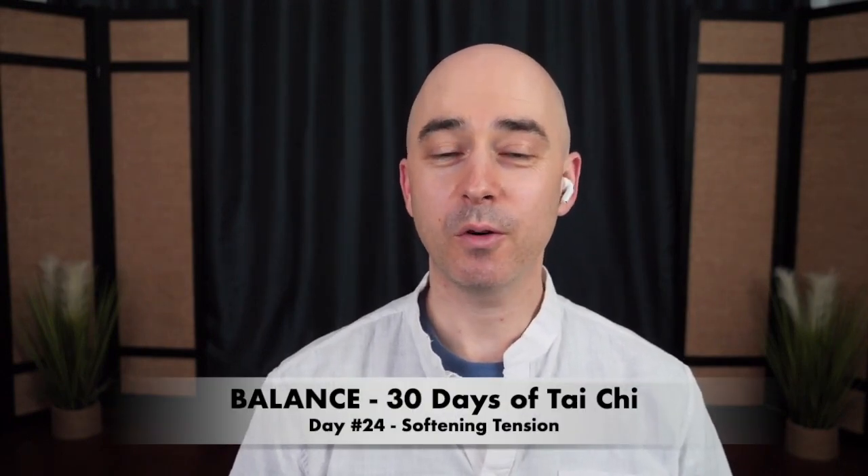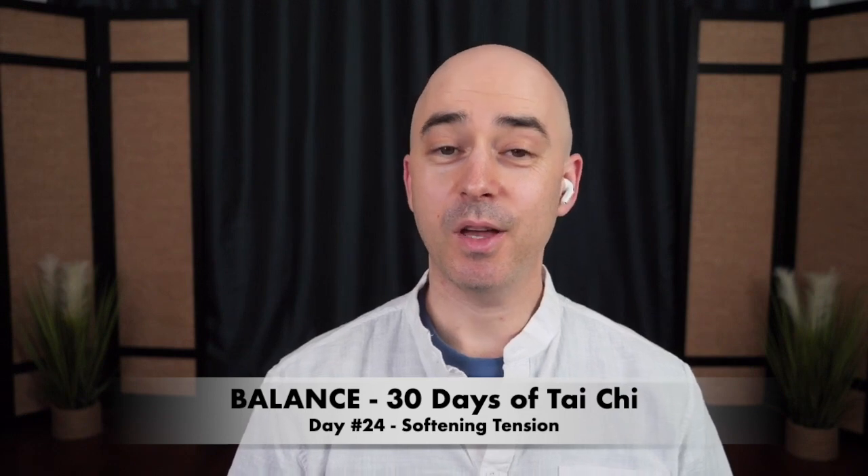Welcome to Balance 30 Days of Tai Chi. Today is day number 24: softening tension. If you haven't already, make sure to click on the link in the description of this video and register for the 30-day program for free.